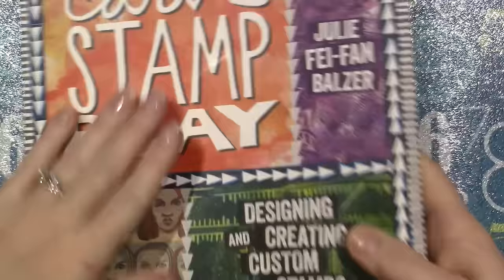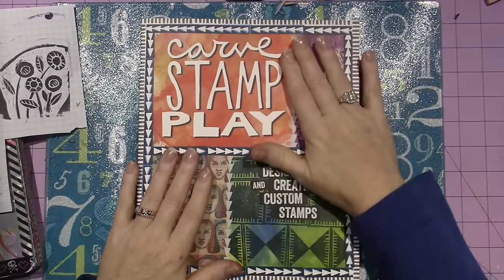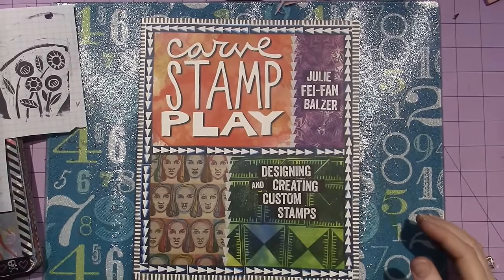My review is: get the book. It's awesome. Have fun. Carve, stamp, play — that's what you gotta do. All right, you guys, thanks for watching.